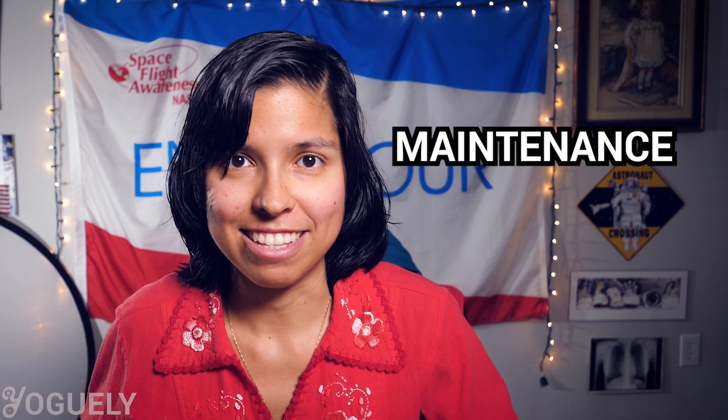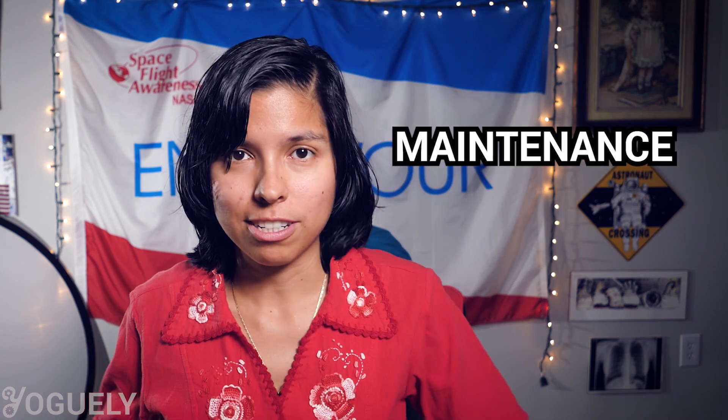The next thing you absolutely need to factor in is maintenance — it's the one thing I always watch out for, because I want to invest in buy-it-for-life items. The last thing you want is a product so complicated you end up putting it away in the corner. Maintenance can make or break my decisions. As an engineer, what I'd like to know is how much time and money it will take to maintain one of these.